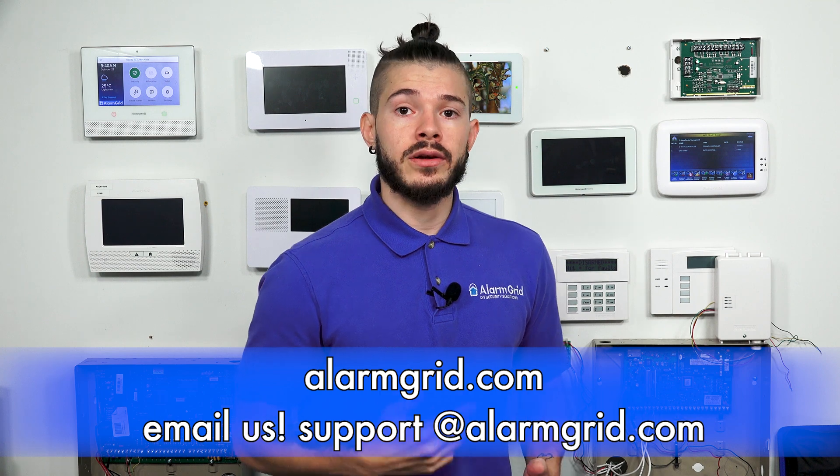If you guys do need help, feel free to email us at support@alarmgrid.com. If you found this video helpful, make sure you hit like underneath, subscribe to the YouTube channel, and hit the little bell icon so whenever we upload new content, you guys get notified. I'm George, and I'll see you guys next time.